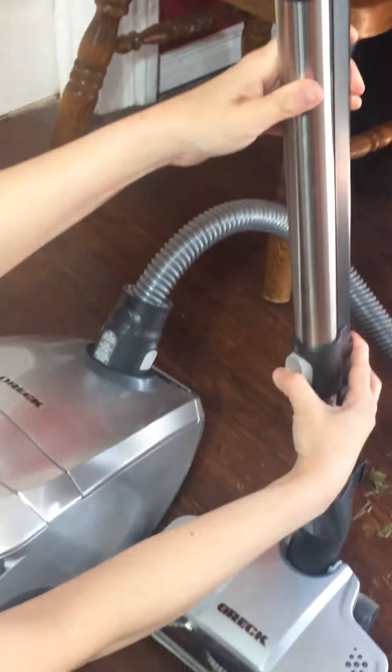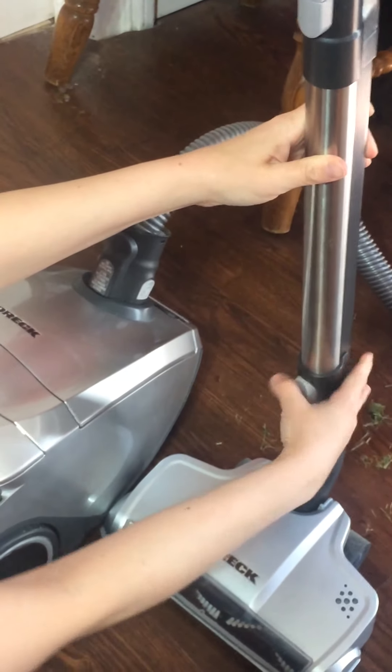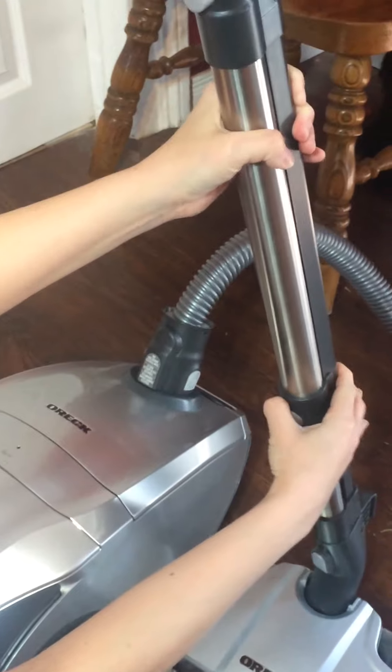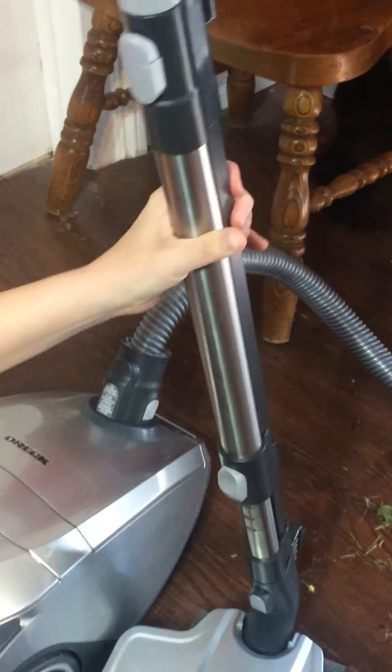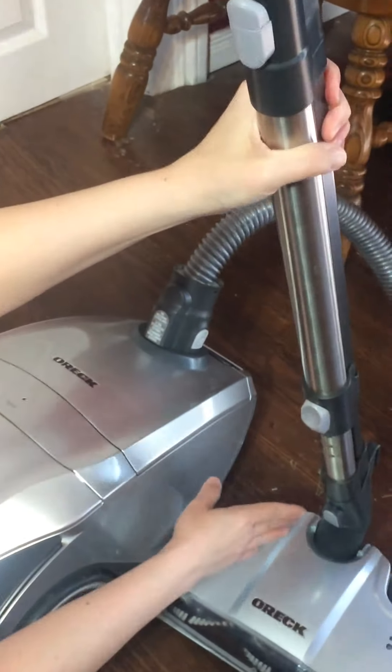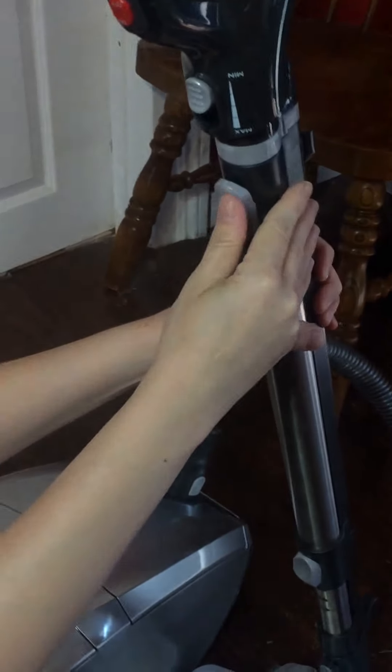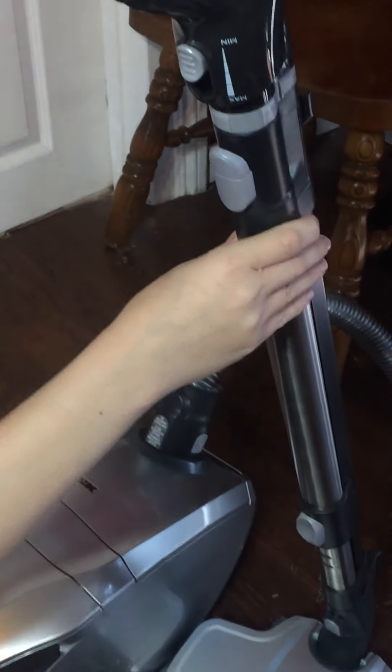You can also raise or lower the handle by pushing down on this button. You can remove the heads by pressing this button, and you can remove the handle section by pressing this button as well.